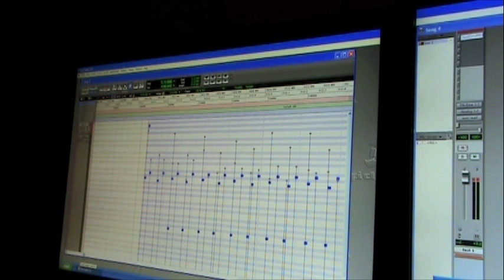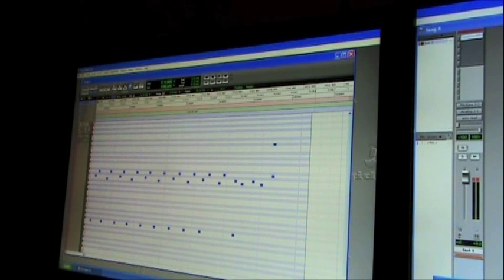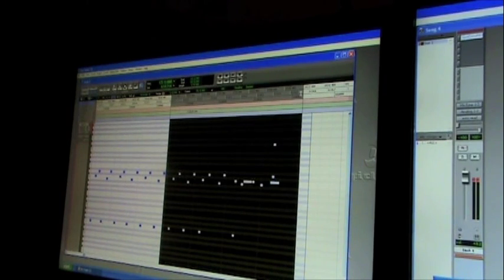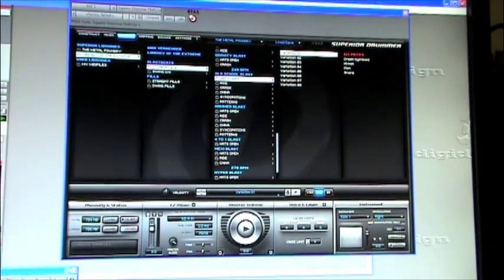With Library of the Extreme all of that humanization is set up for you. Another cool thing is if you're not happy with a beat as it is, you can go in and add extra hits — for example, adding more kick hits into a fill. If you preview it at this tempo you might not hear them clearly, but if you slow it down you can hear the edits. You get the flexibility of real-sounding samples plus the ability to edit them.